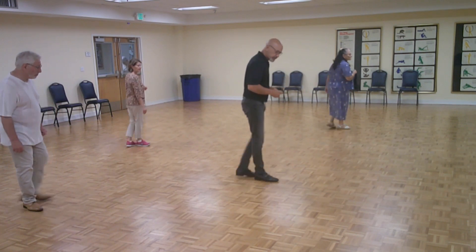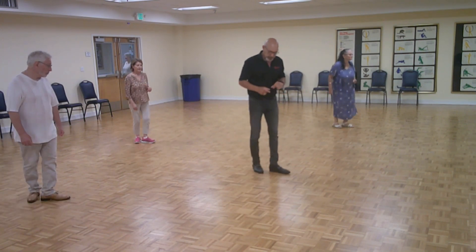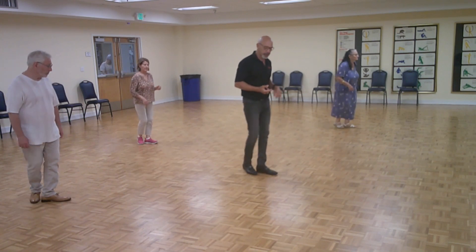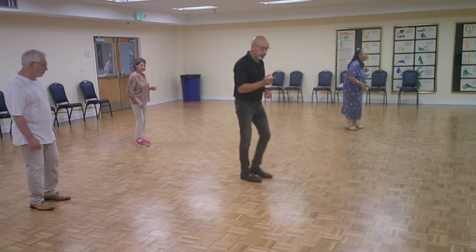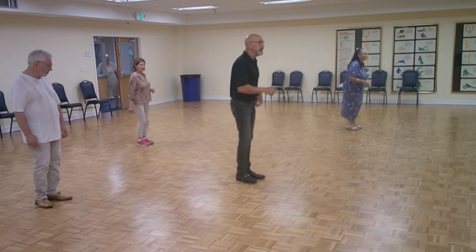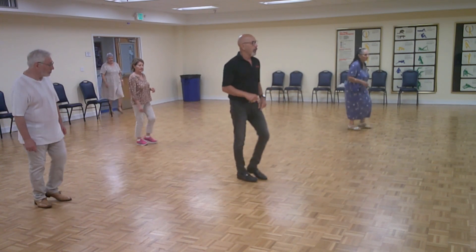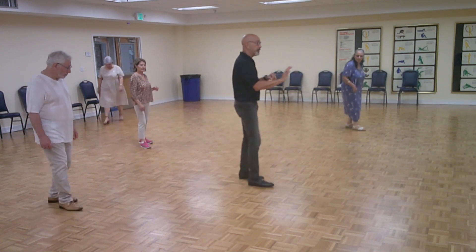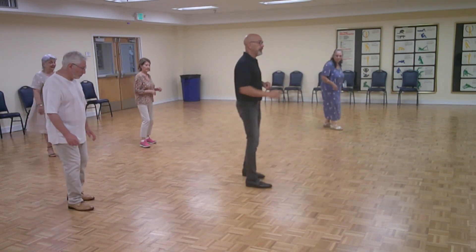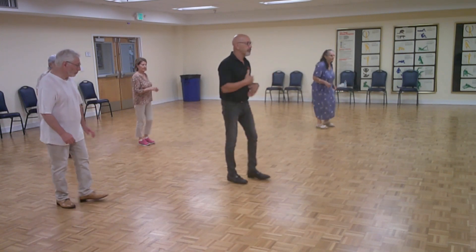Now we're going to go forward on both the one and the five, right? So we're going to go — ready. One, two, three, five, six, seven. One, two, three, five, six, seven. One, two, three — this is where you are hitting it all, right? One, two, three, five, six, seven. You're going to open position where all the fun starts.